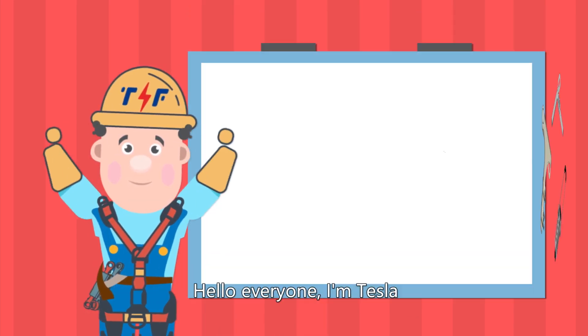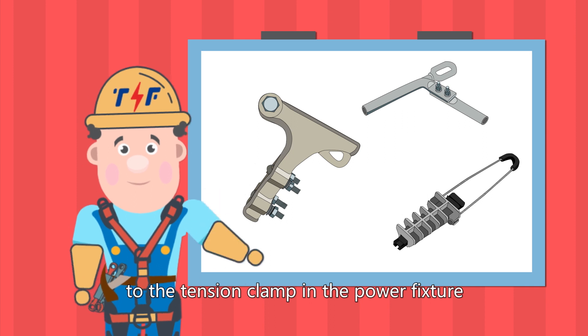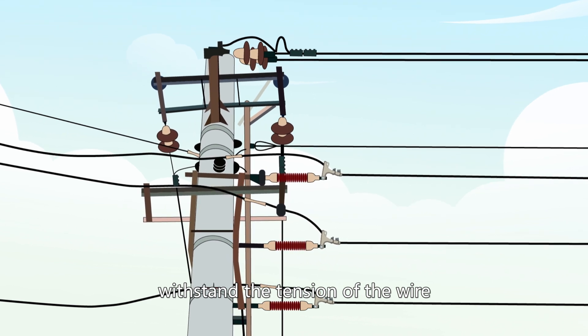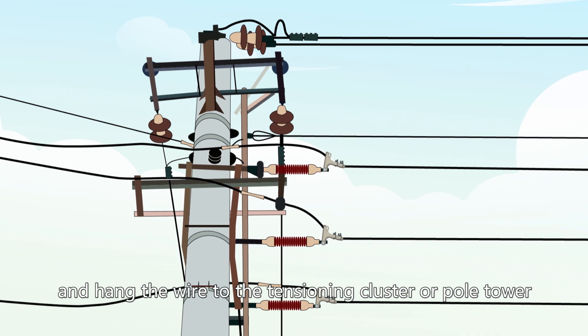Hello everyone, I'm Tesla, and today I'm going to introduce you to the tension clamp in the power fixture, which is the fixture used to hold the wire, withstand the tension of the wire, and hang the wire to the tensioning cluster or pole tower.